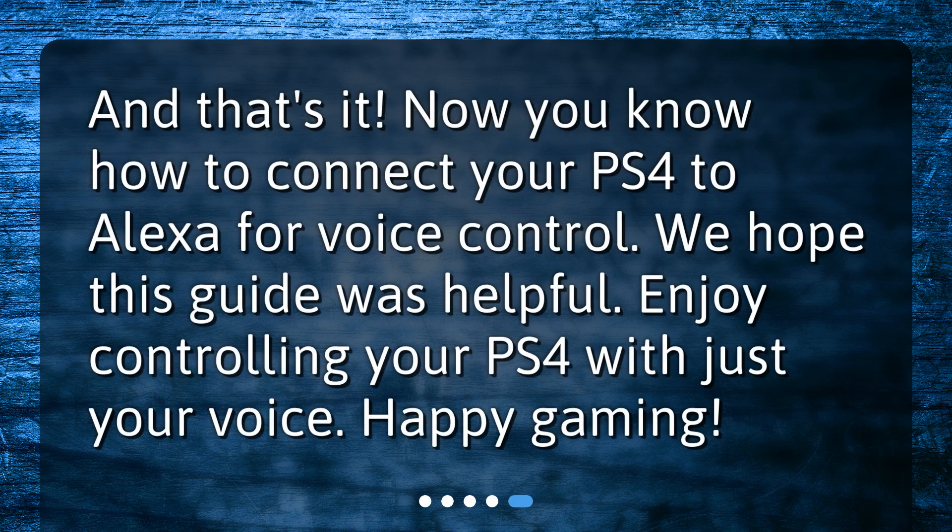And that's it. Now you know how to connect your PS4 to Alexa for voice control. We hope this guide was helpful. Enjoy controlling your PS4 with just your voice. Happy gaming!